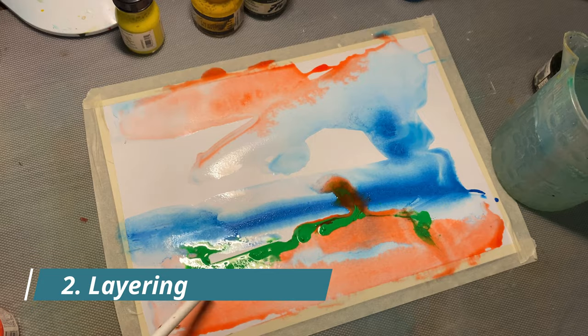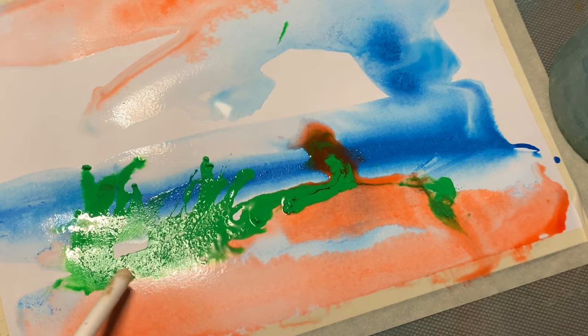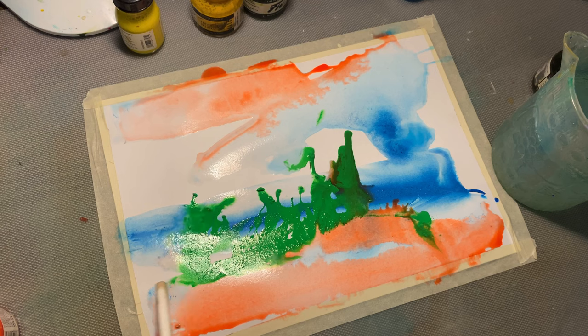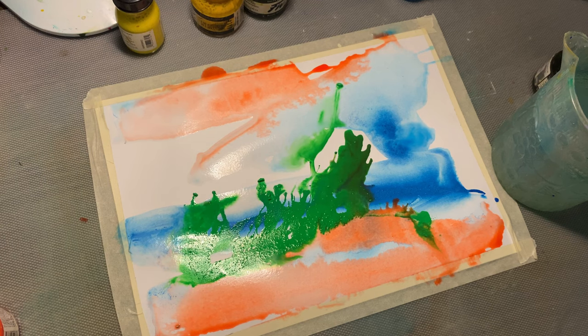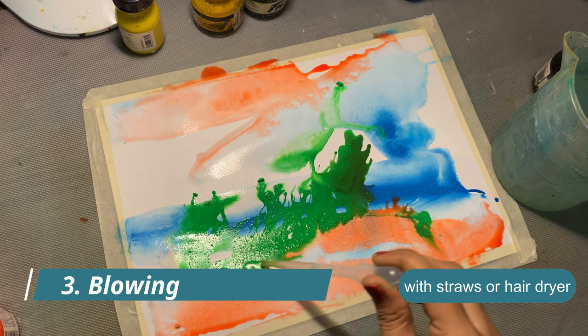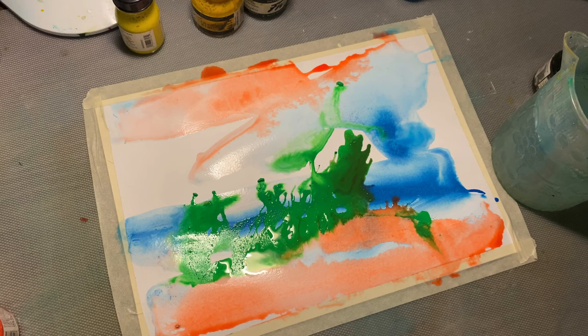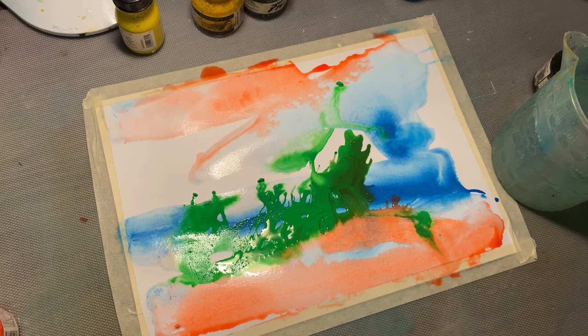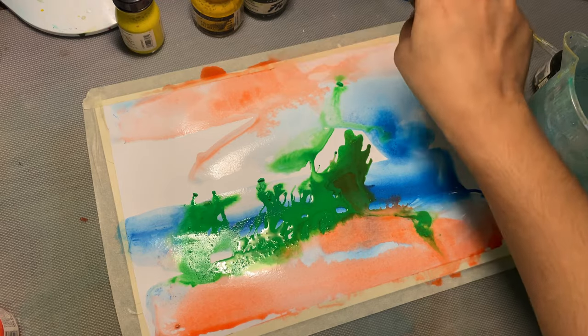Layering is where we add another layer of paint on an existing layer. This is especially useful when we are trying to use the blowing technique, or when we want to give vibrancy to the painting. The layering technique can also be used to add depth to the painting.